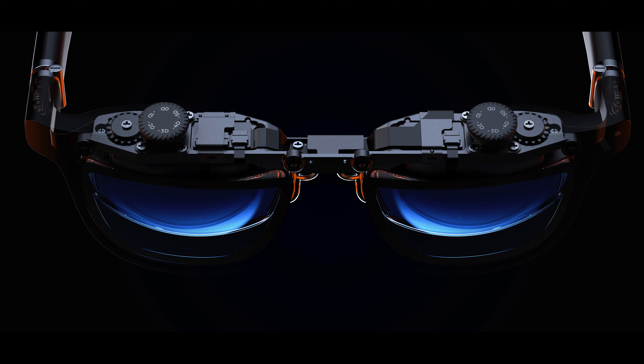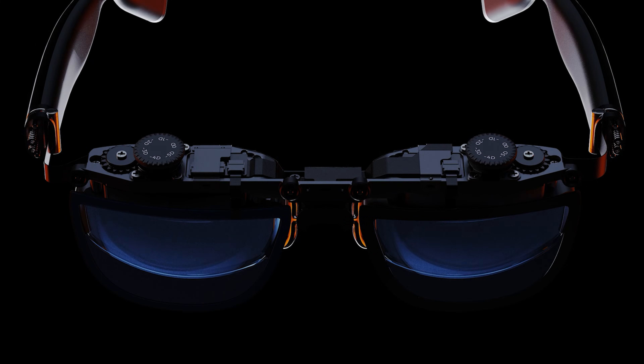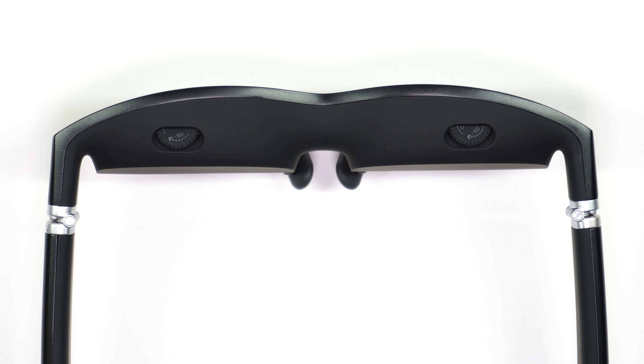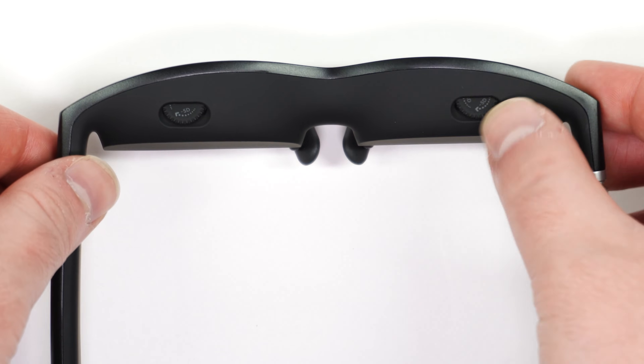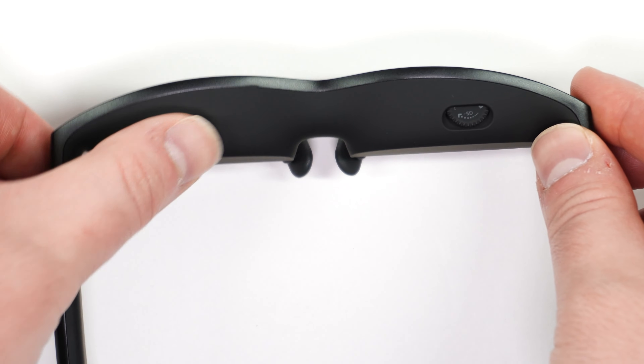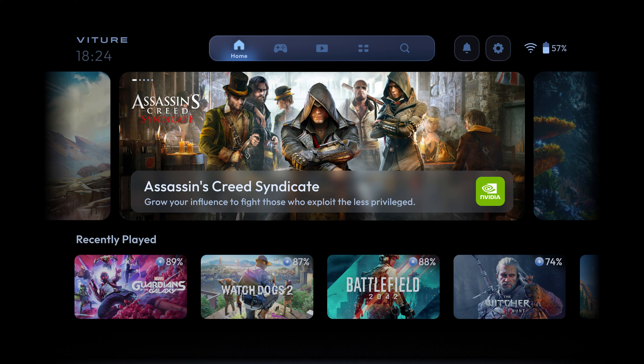It's a good idea to turn the myopic rotary dials to one side as far as they can go. Put on the glasses, then close one eye and start adjusting the dial until the image comes into focus. Repeat the step for your other eye until you find that the display has come into focus for both eyes.